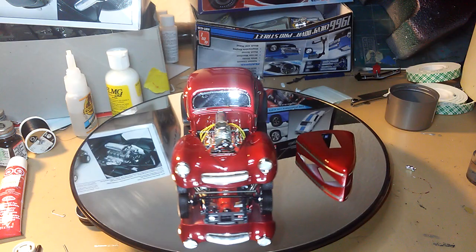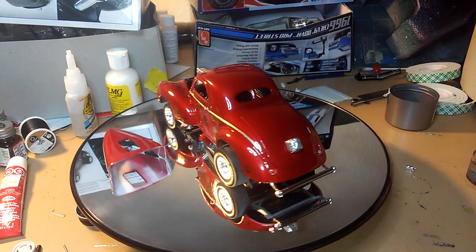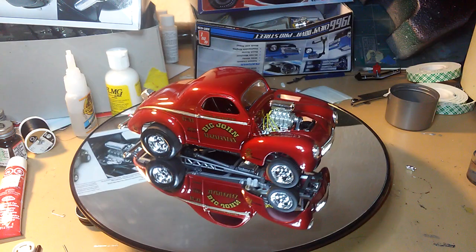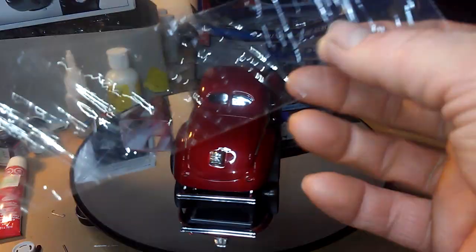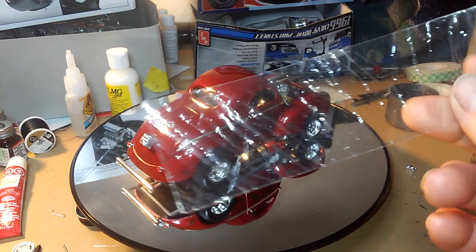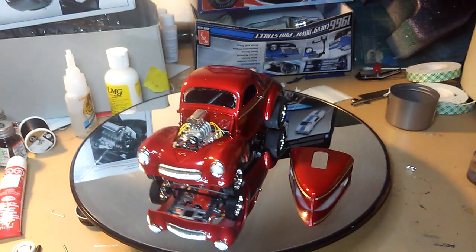I was going to put side windows in — there were side windows supposed to go in — but I decided to leave those out. It was a piece of clear flexible plastic and I didn't want to cut the window pieces because I can never get them the right shape, so I just didn't mess with it.